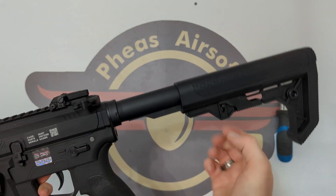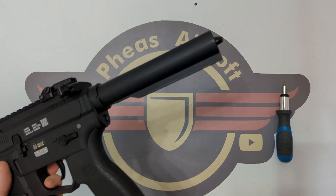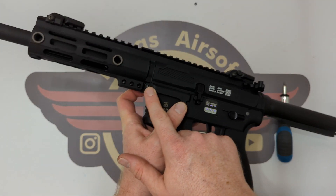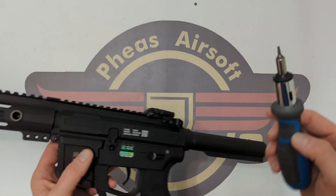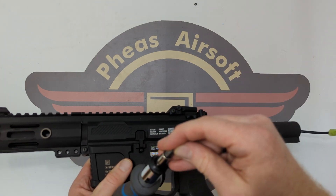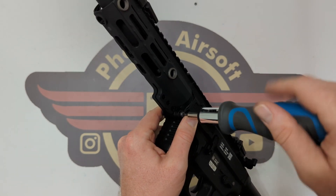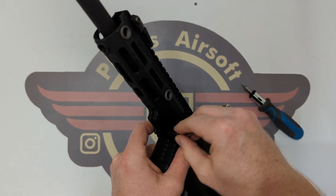Next I'm going to drop the stock — just pull this little tab here and that releases it. I'm going to pull out the power cable. Then I'm going to release the front body pin here to take the upper receiver off. I did forget to mention that was a T10 — a Torx 10 — that I used to remove those hex head handguard bolts. I typically find you don't get rounding if you use a Torx head instead of an allen key.